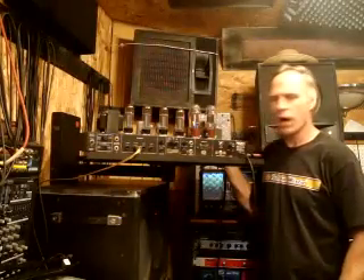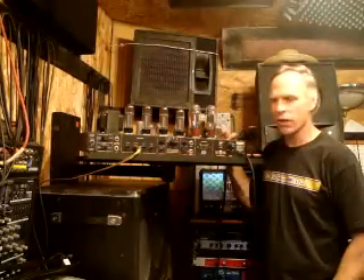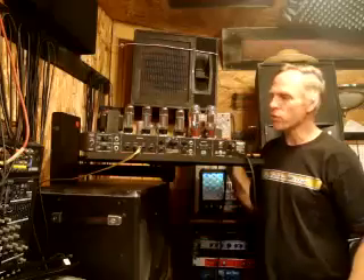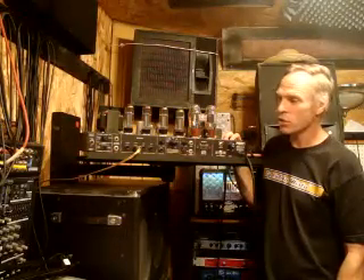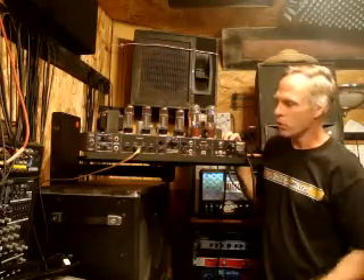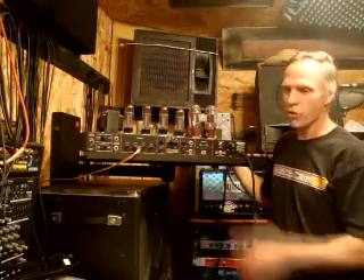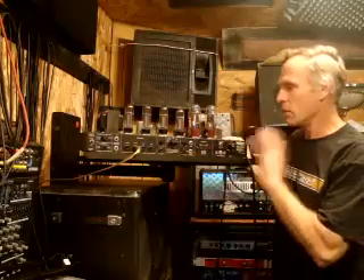Hi, and welcome to BehindTheTone.com. Today we are going to talk about how to bias a tube amp. But before we do that, I want to make a little disclaimer: tube amps carry very high voltage, and even when they're unplugged, they still store high voltage in their capacitors, and it can kill you. So unless you know what you're doing and you've done a little research on this, you should probably get somebody who knows what they're doing to bias it. If you stay away from the capacitors, you should be safe.